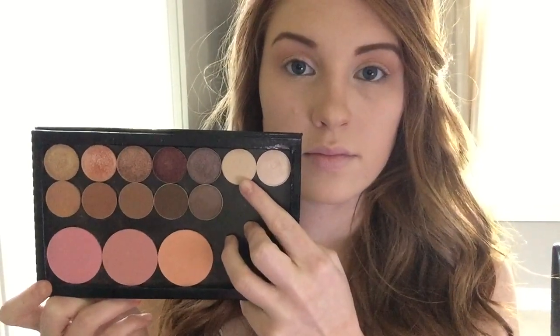Now I'm going to go in with Shimma Shimma, and this is a popular Makeup Geek eyeshadow that I will be placing on my inner corners, and as you can see it is super beautiful and super reflective. This just opens up the eyes and makes your eyes look a little bit bigger. Next I'm going to highlight my brow bone using this shade right here, which is called Vanilla Bean. I will have all of the product names and links to all of the products in the description box, and also a link to the Makeup Geek website.